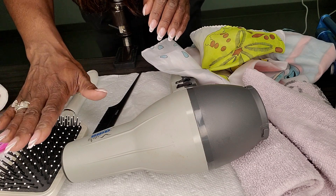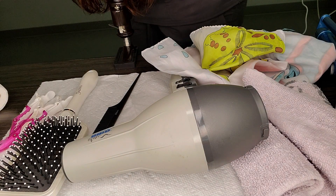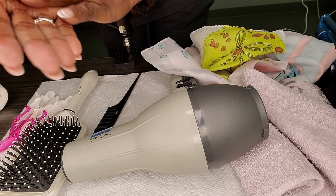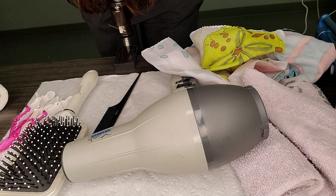Now, before you touch your mannequin, you should always sanitize your hands. Sanitize your hands and then drape your client.